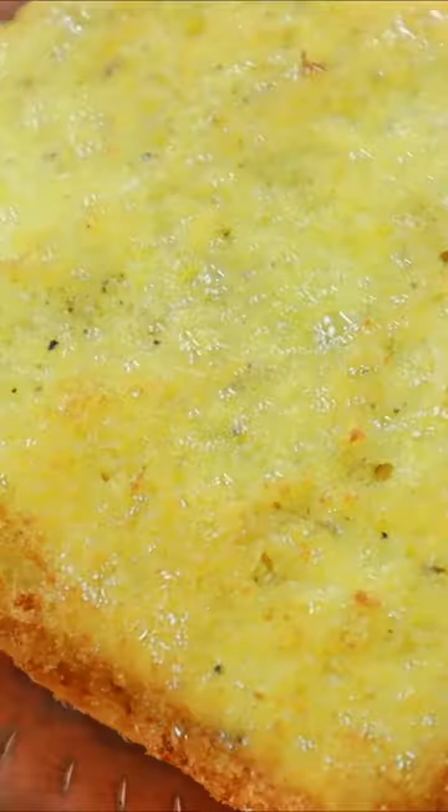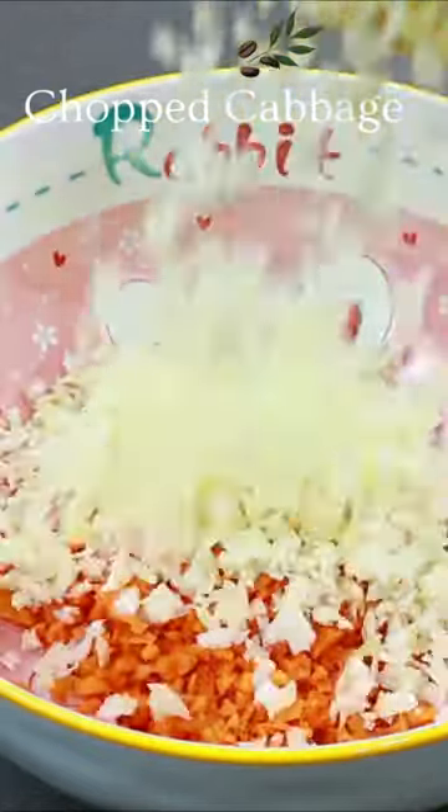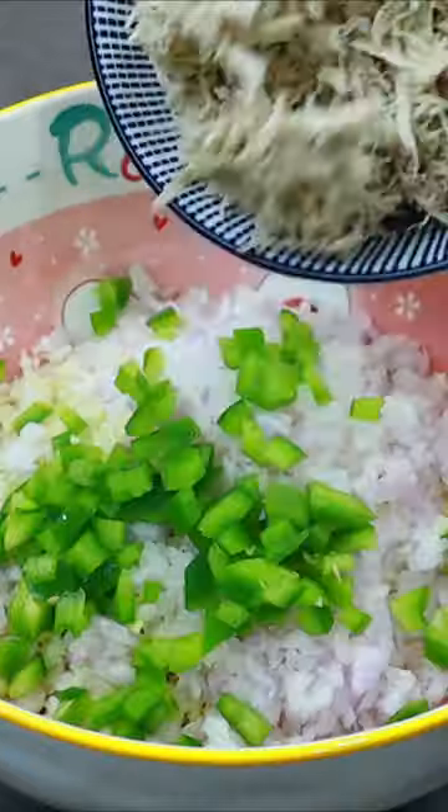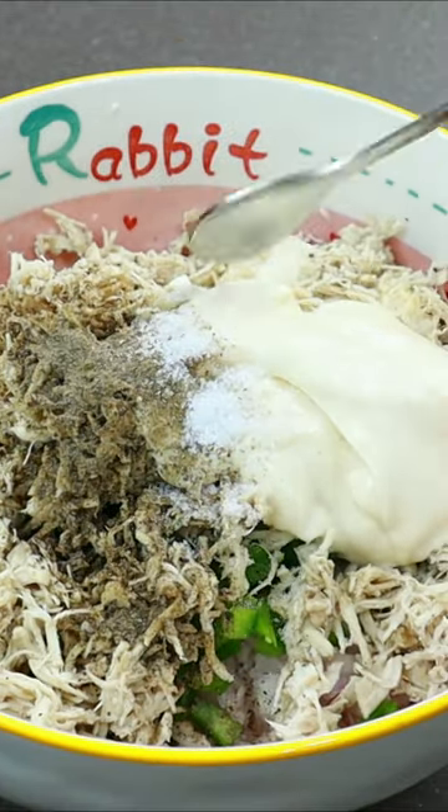You can have some corn and vegetables and cabbage. You can mix it up in the filling.